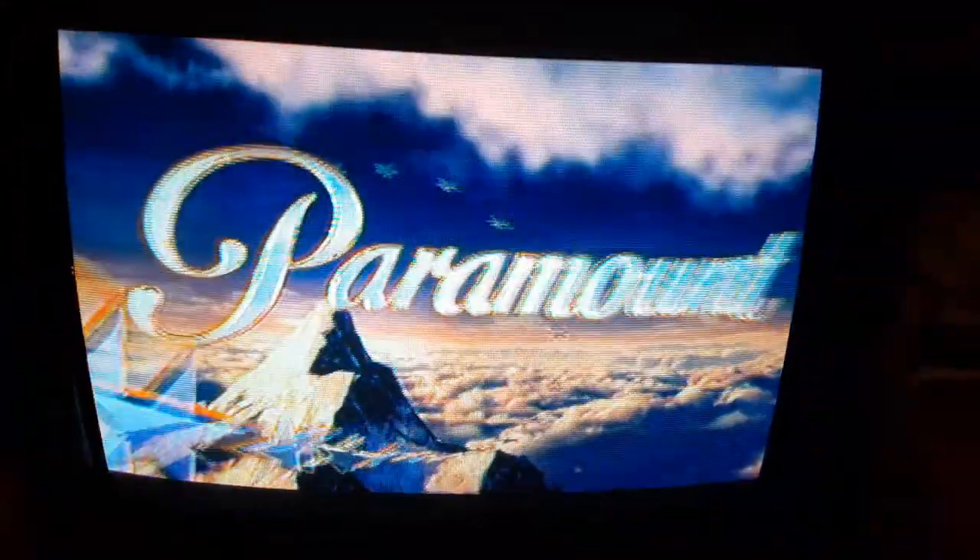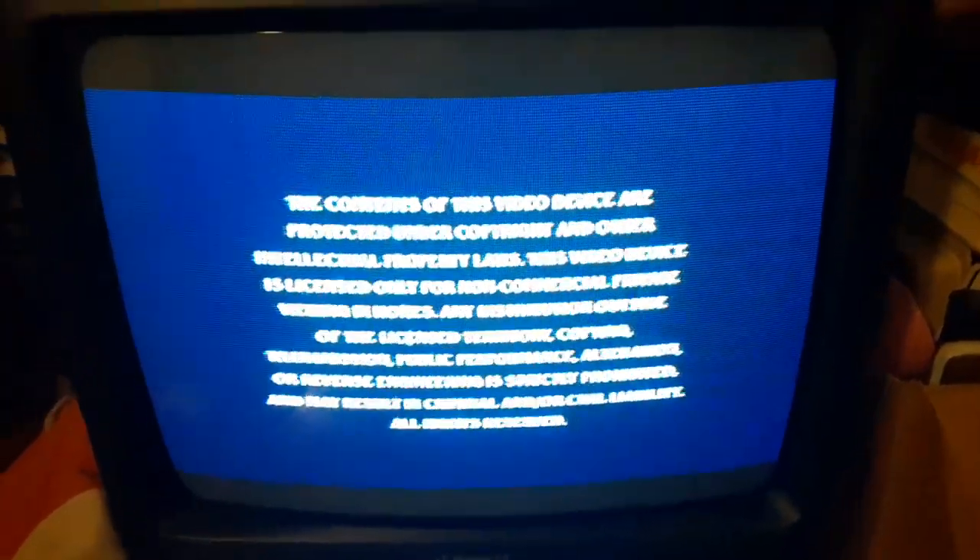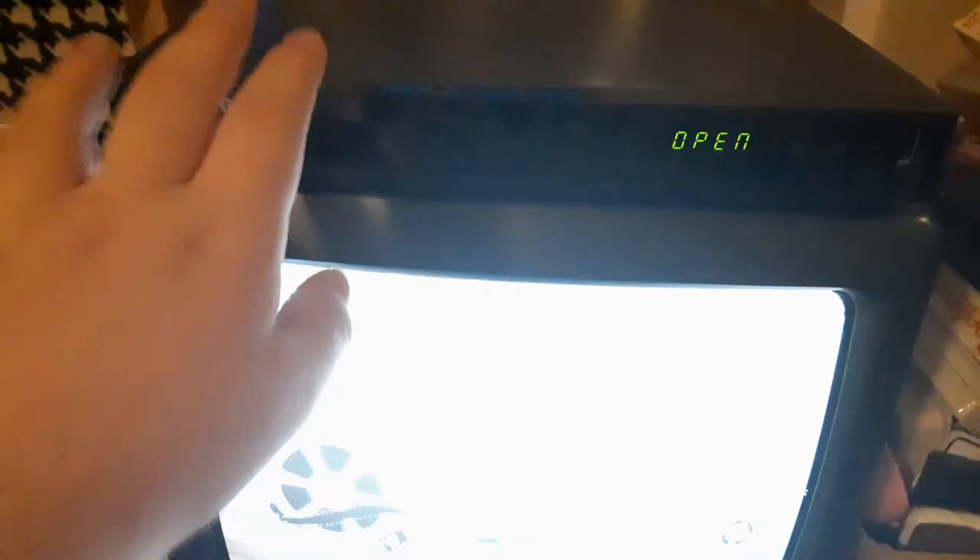Sorry about the background noise, just ignore it. That was just my mom talking. I'm still going to show you the Paramount DVD logo recorded on the VCR TV. I have to wait until it hits the DVD menu and then I'll eject it. This is not a DVD opening or closing, this is just the Paramount DVD logo recorded on the VCR TV. Sorry if the camera wouldn't let me focus. There's that Paramount warning screen. All right, that was the Paramount DVD logo recorded on the VCR TV.